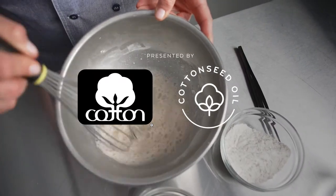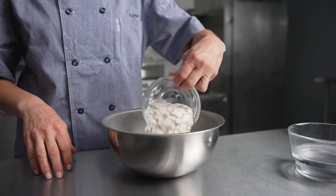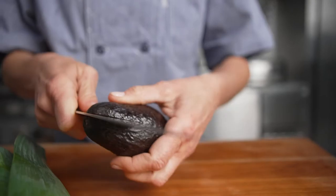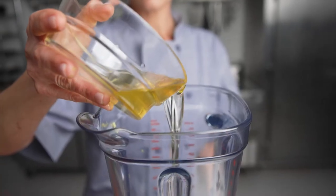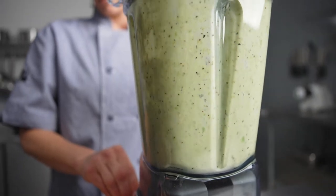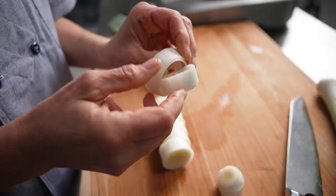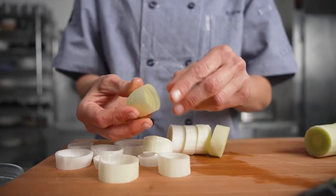Vegan cooking is really fun for me. I'm really enjoying the creativity that comes along with putting a twist on classic dishes that are approachable by everybody, but eliminating any animal byproduct. I'm excited to share this tasty menu showcasing cottonseed oil in so many versatile ways. Cottonseed oil is perfect because it has a high smoke point for frying and sautéing, and it's good for baking and vinaigrettes because it has a very neutral flavor.